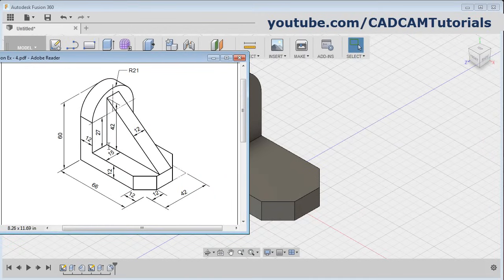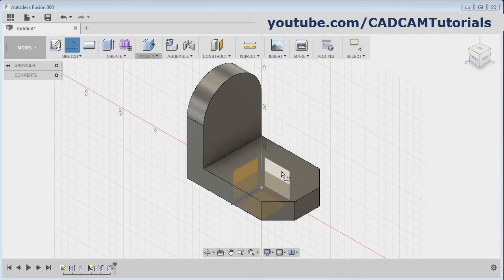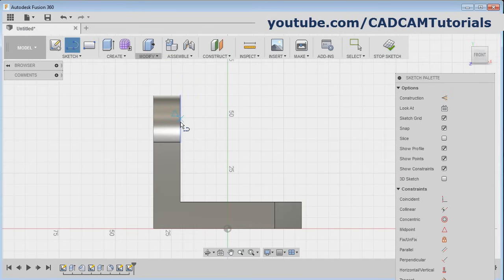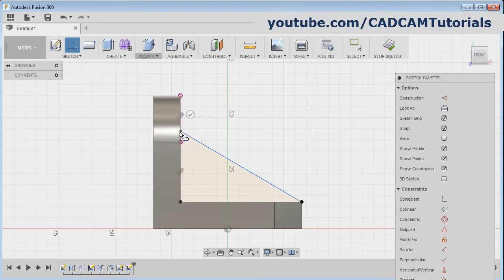Then next is this triangle — here height is 42 and this line is touching this line. Click on the line command, then select this vertical plane, then give the first point. Take care that you don't select this midpoint — take your cursor a bit below and then click there, otherwise it will give a problem while placing dimension for the line. Give the first point, give the second point, give the third point and close back to the start point.